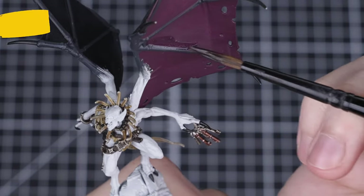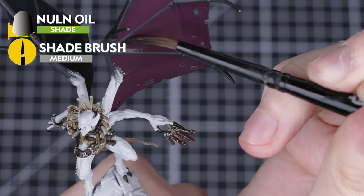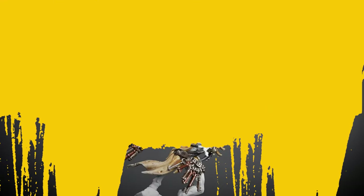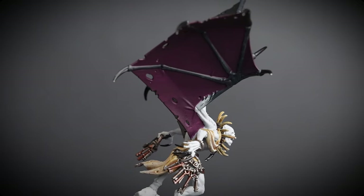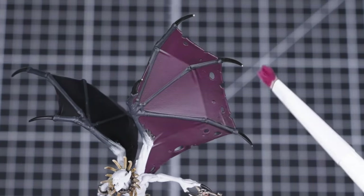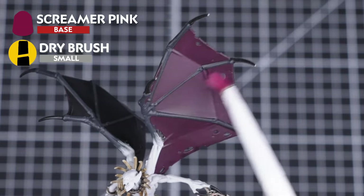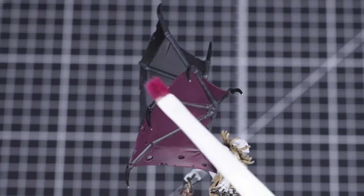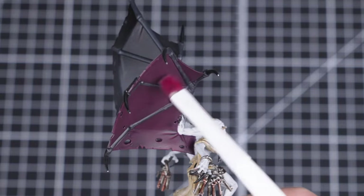We're simply going to apply Norn Oil straight from the pot over the whole area. You'll only need one layer of this, but it can take quite a while to dry — we recommend leaving it for about an hour to fully dry. Now the Norn Oil has completely dried and you can see what a cool effect that's had on our wings. Next, we're going to add a dry brush of Screamer Pink over all the purple membrane, focusing more towards the bottom of each section. This is where more light would shine through the skin, so we want the purple to be brighter to simulate that.